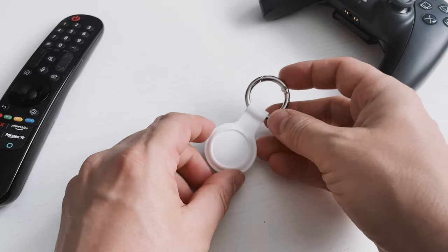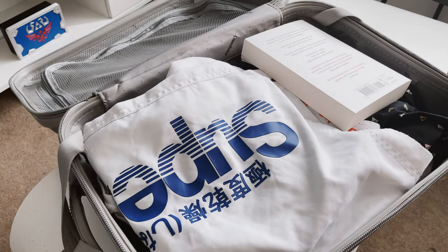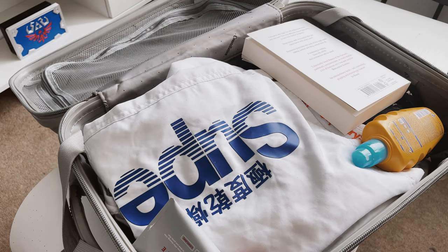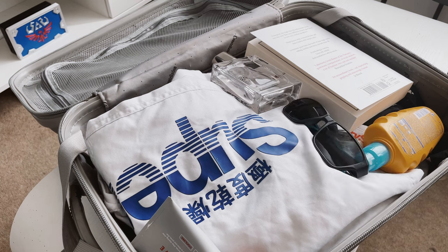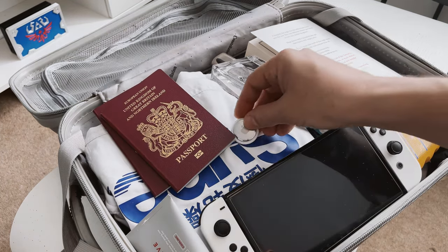For the purposes of this video I will be using this keyring or nothing at all. As I said earlier, I'm going away on holiday this summer and I want to track my luggage. All I need to do is keep the AirTag inside my suitcase and it will travel with me, tracking it along the way. But how does it do this?